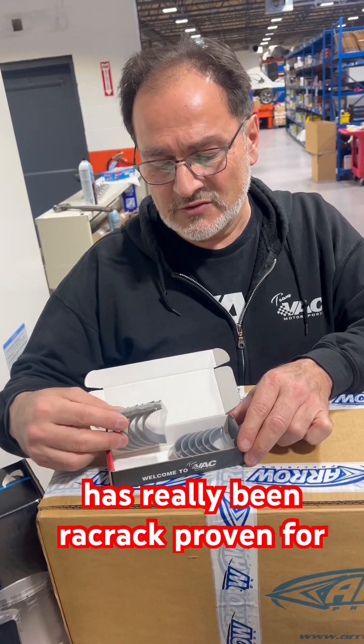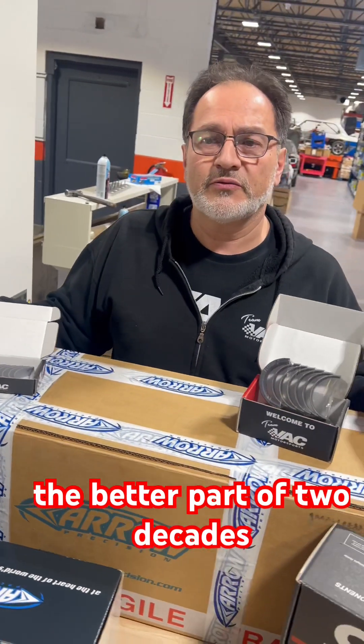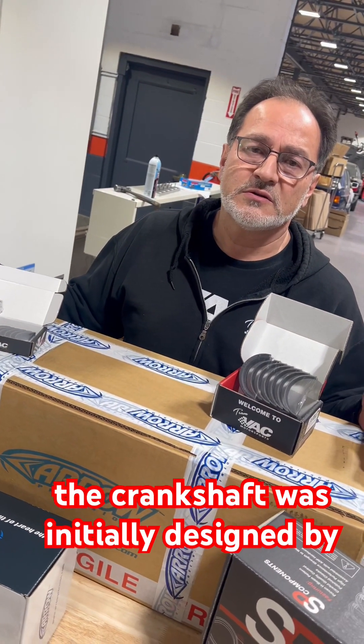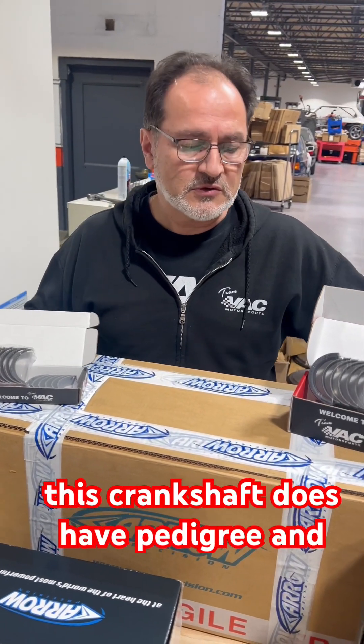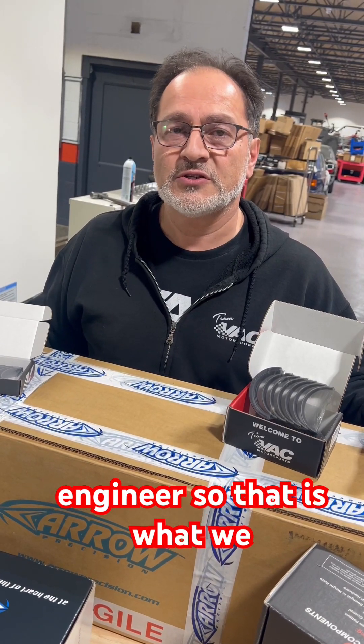This kit has really been racetrack proven for the better part of two decades. The crankshaft was initially designed by Neil Walker, who worked for the Judd Formula One team and was a consultant to Arrow. So this crankshaft has pedigree — it was designed by an F1 engineer.